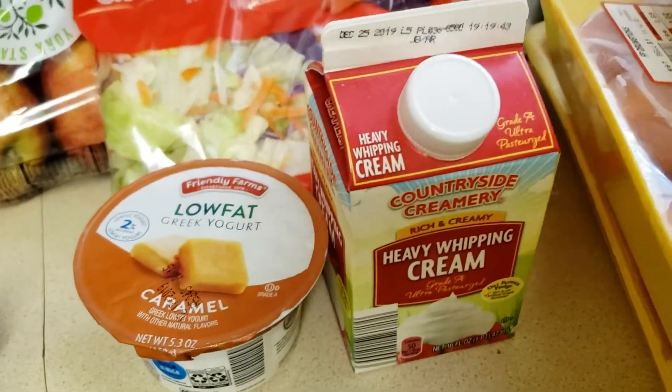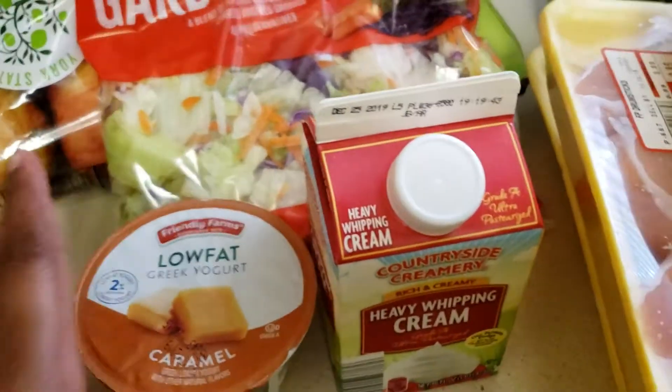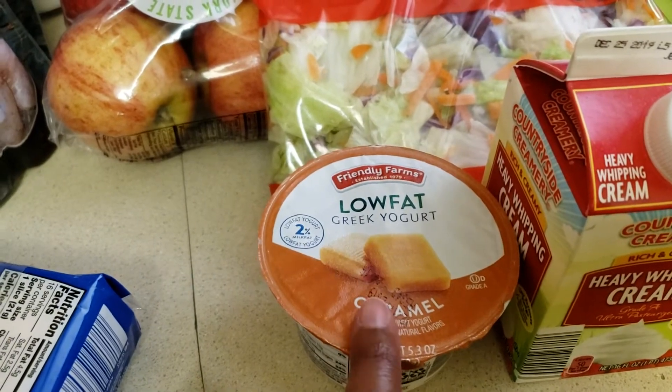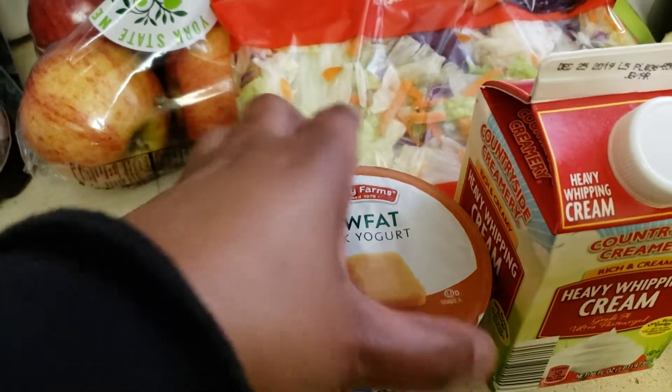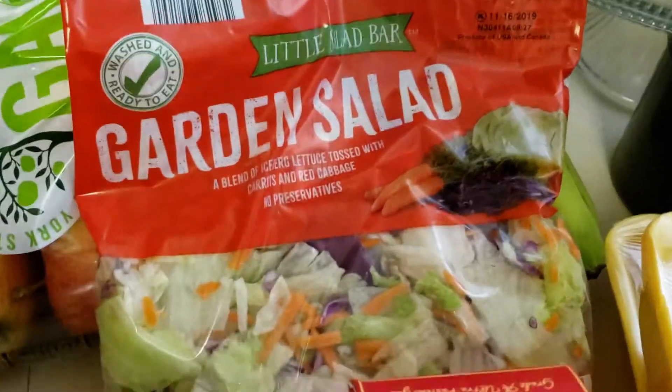I have one heavy whipping cream because I'm going to make some salmon pasta with an alfredo sauce. I have one of the caramel Greek yogurts just so one of my sons can try it, because he's like the caramel person in the house.